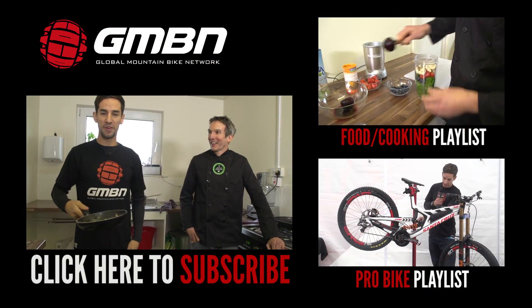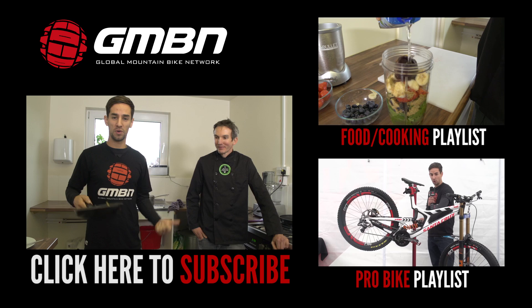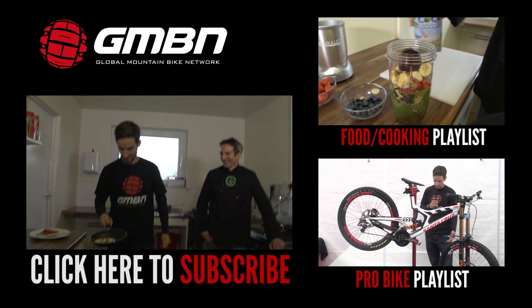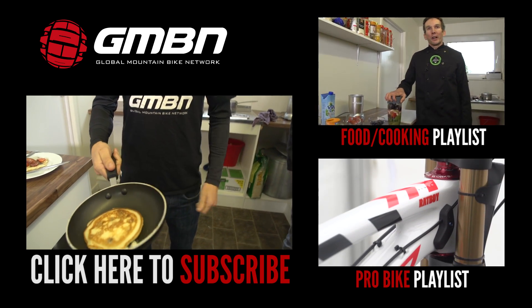If you want to see more videos from GMBN, you can click up there for more GMBN in the kitchen, or click down there for our Pro Bike Checks, or click on me flipping the pancake to subscribe. It went all the way over — yes! That deserves a thumbs up and a like.